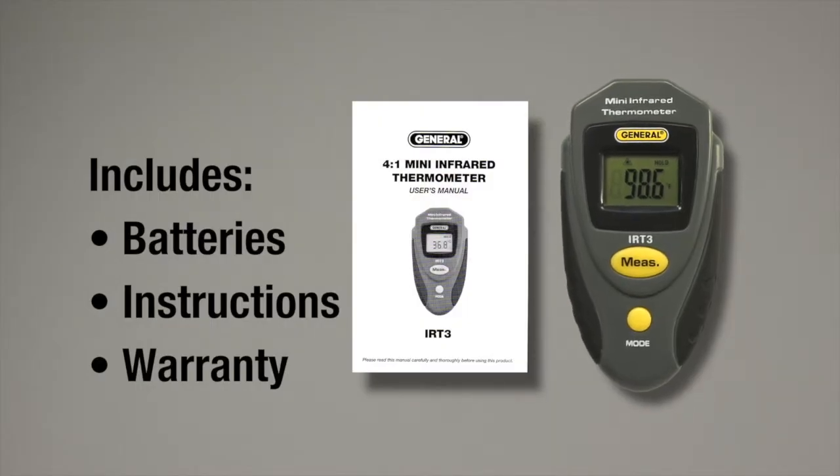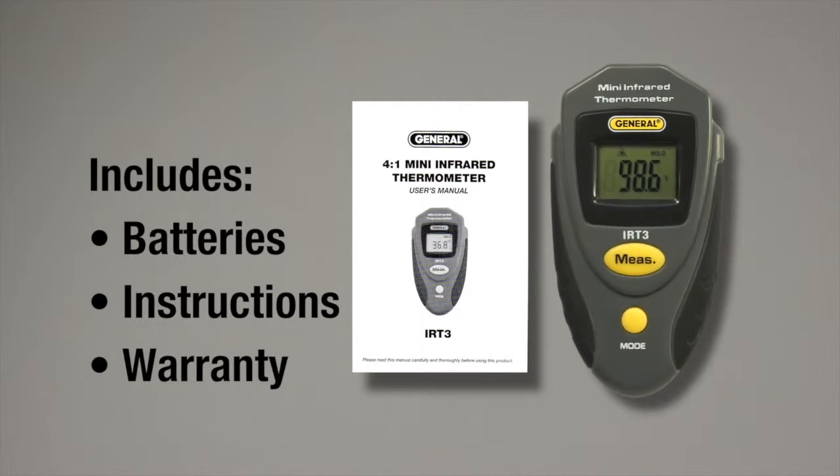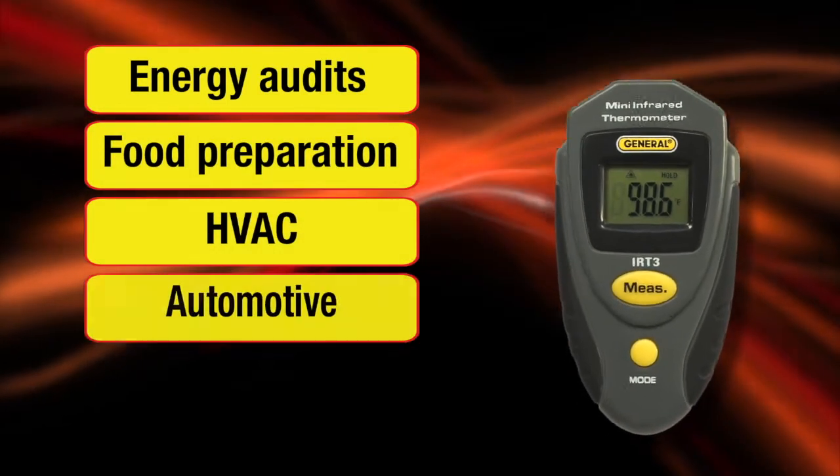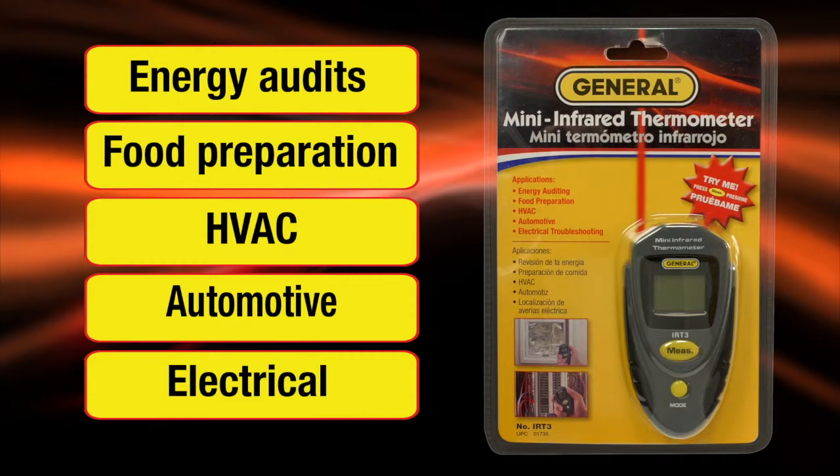The IRT3 includes batteries, a user's manual, and a one year limited warranty. Ideal for energy audits, food preparation, HVAC, automotive, and electrical applications.